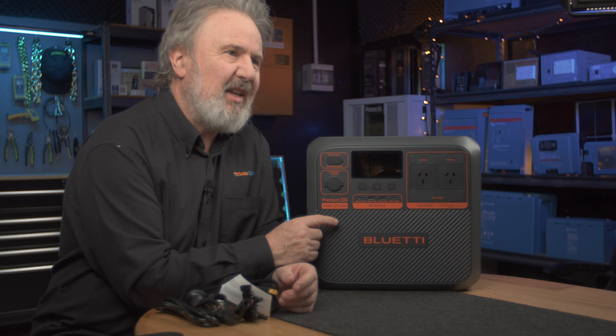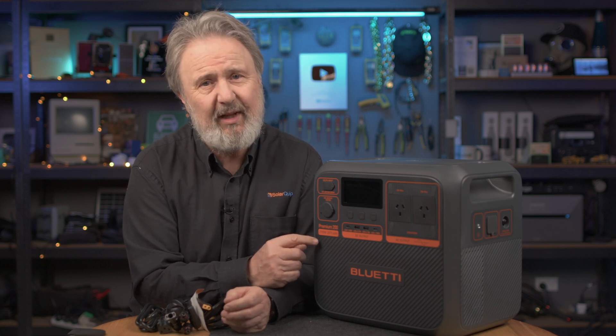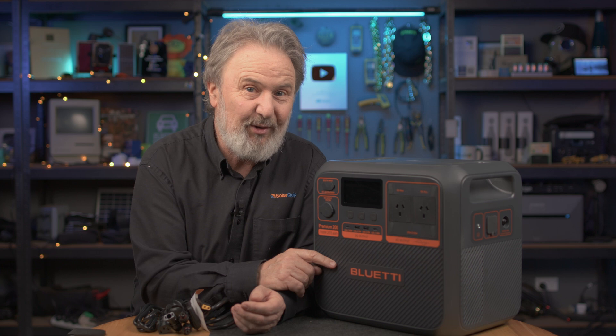Inside here is a lithium ferrophosphate battery system — these are automotive grade, high quality lithium batteries with a total capacity of 2,074 watt hours, approximately two kilowatt hours. So you could run a one kilowatt heater for two hours. These are effectively a small generator without petrol, and unlike a generator, you can refuel it with solar.